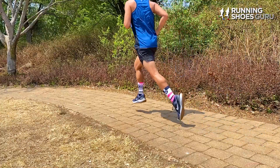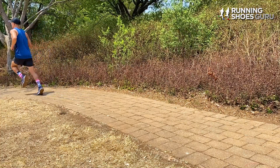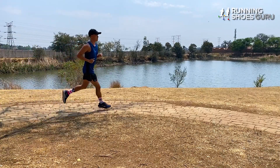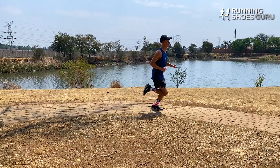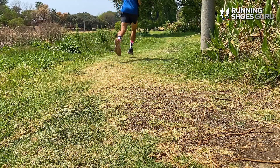My first run was an interval workout. I found it really easy to pick up the pace and I enjoyed how snappy it felt. Tempo paces below 5 minutes per kilometer were easy to hold despite how heavy the Vomero 16 feels in hand.